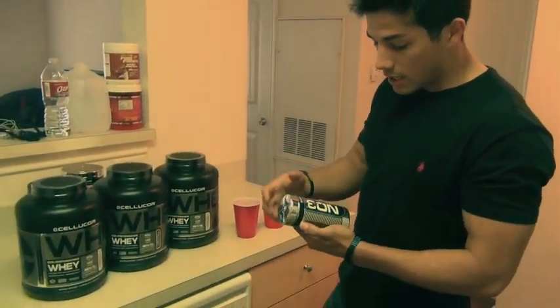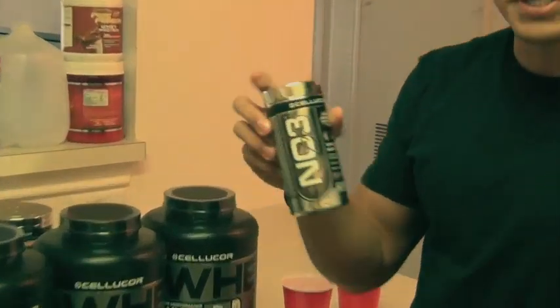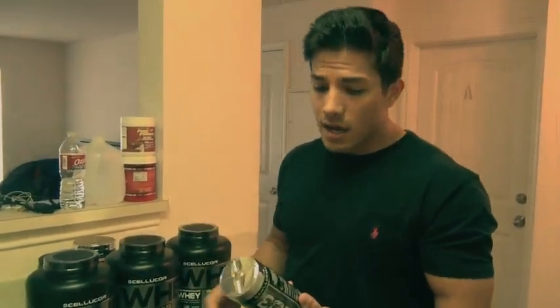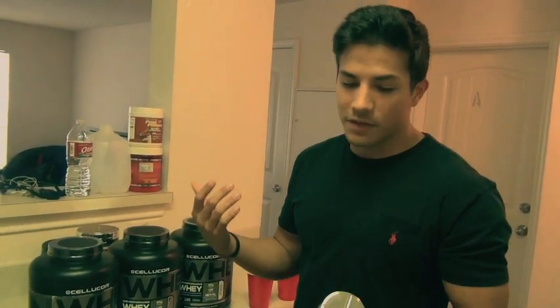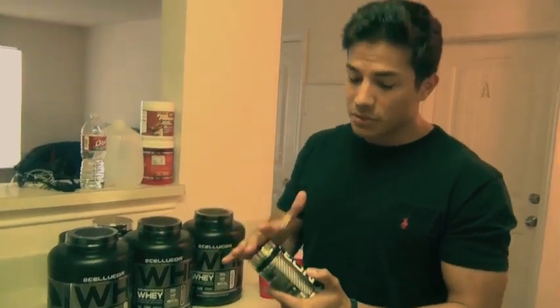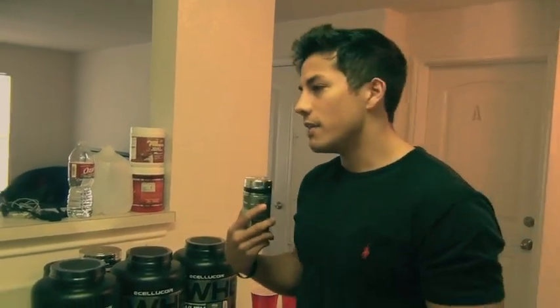I also bought a 180-capsule container of Cellucor's NO3. Cellucor actually patented the nitrate they use in this product. If you're a fan of pump products, I personally am — especially with this one — so I buy it. If you've never tried it, give it a shot. If you have and you don't like it, don't spend the money.